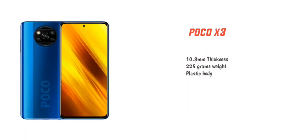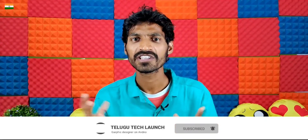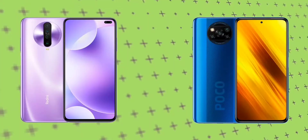The POCO X3 has a 6,000 mAh battery, which is a very big highlight. Regarding the body, there is a compromise between weight and thickness — the device is quite heavy and thick. If I had to choose, the POCO X3 has a plastic body while the POCO X2 has a glass body, which is a slight downgrade in terms of premium feel.